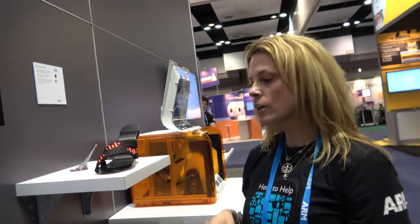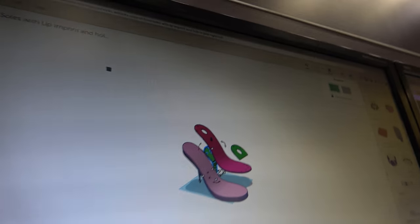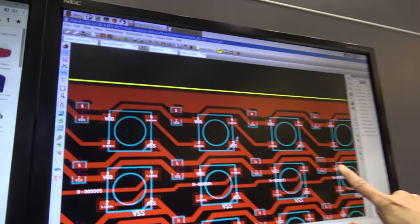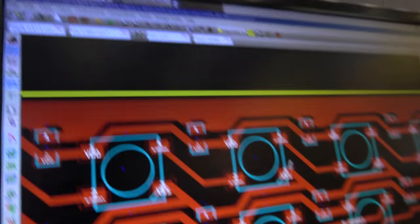It was designed in the cloud on Tinkercad — here's the end result of the design. Tinkercad is an Autodesk product and it was done on a Chromebook — an ARM-powered Chromebook. Then we did all of the circuitry design on a Raspberry Pi, also ARM-powered.